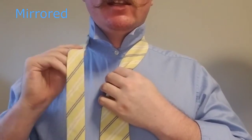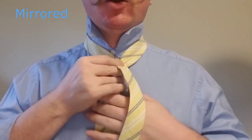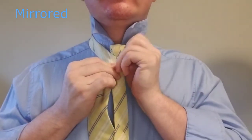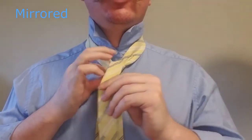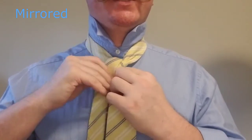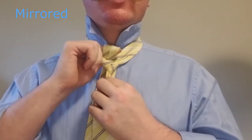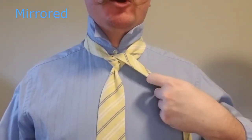Now we're going to take the tail of our tie and we are going to bring it over the top, up, and over to the left. Then we're going to bring it up again from the back through the top, over the front, and bring it over to our right.